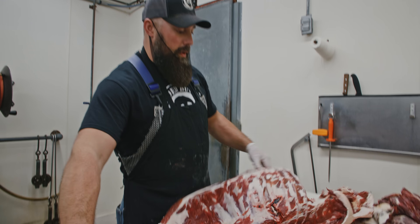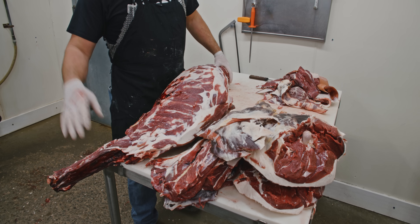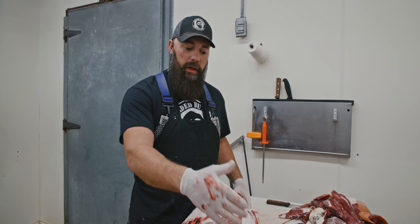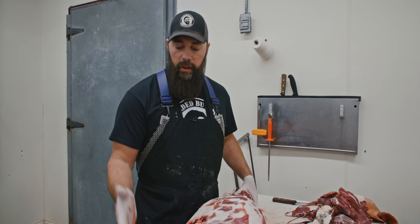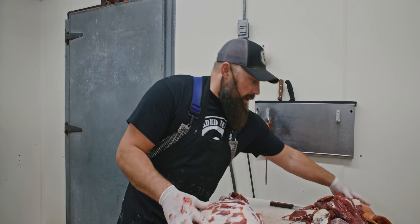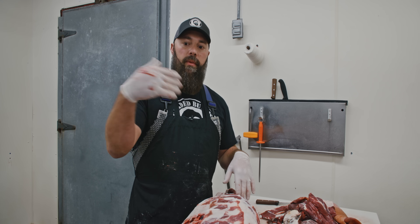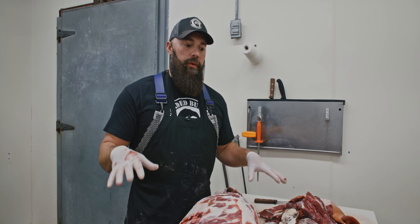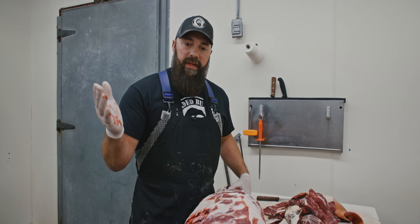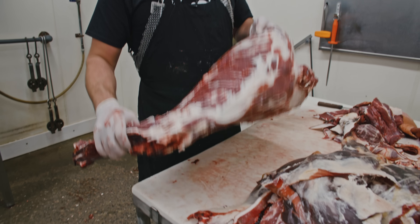So there you have it with all the subprimals — the deer carcass is pretty much stripped. We are going to spend a little bit more time on this; we'll go down through each rib to get this meat off. We certainly don't want anything to go to waste. We've got our trimmings pile started. What I'm going to do now is move these subprimals over to our other table and go through a little bit of a breakdown on those.